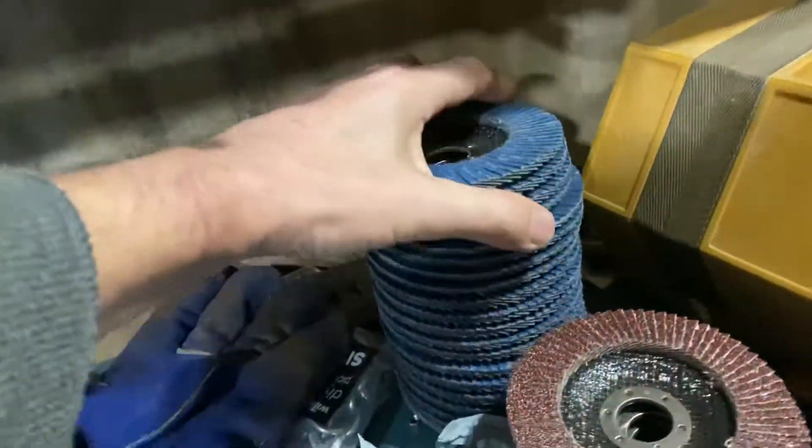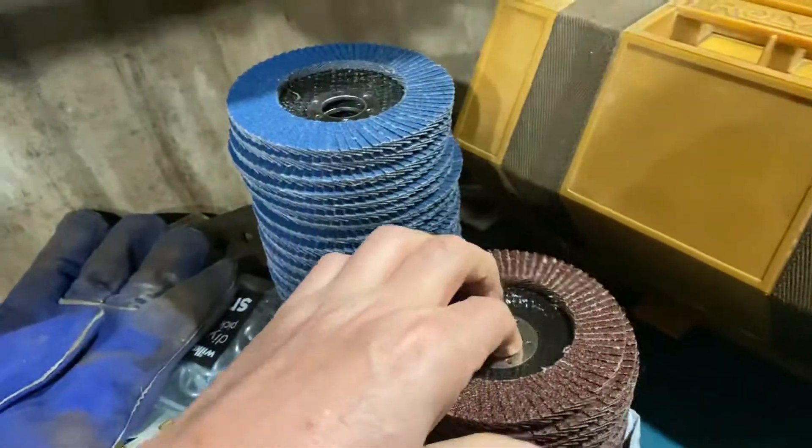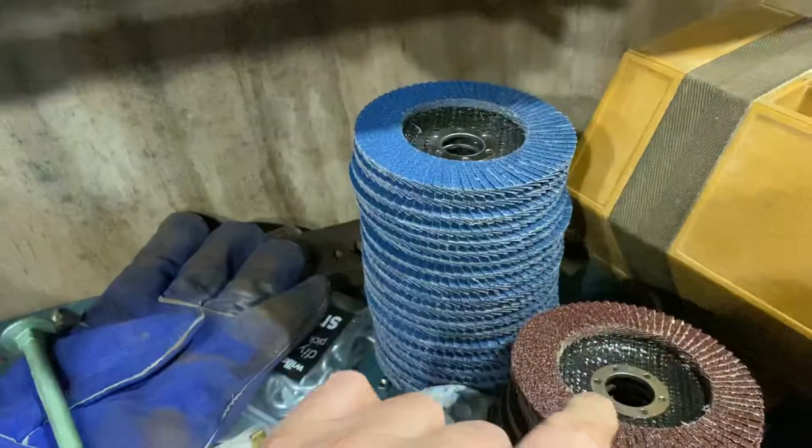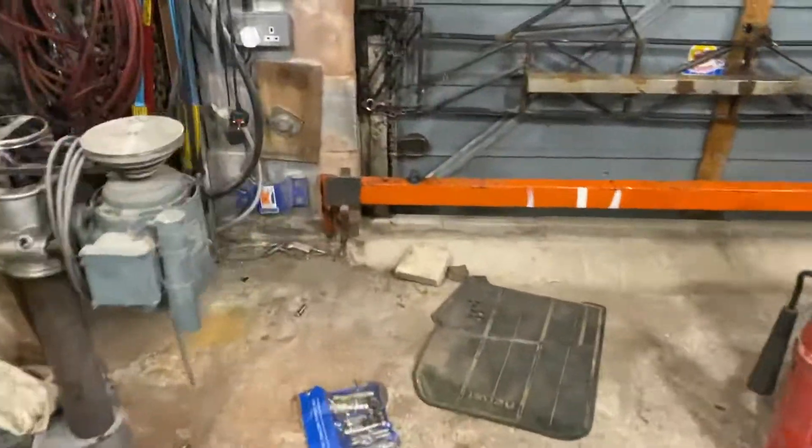The flap discs have arrived. I think there's a fiber wheel on its way, so I'm waiting for the fiber wheel.